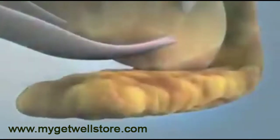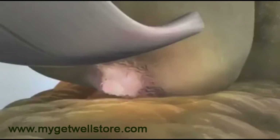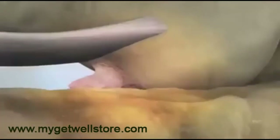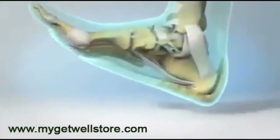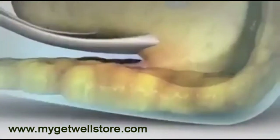Heel spurs are a calcium buildup on the heel bone that can grow into a shelf or pointed formation. For example, a heel spur on the front of the heel bone would begin to poke into the fat pad. This can be extremely painful with every step due to the spur being compressed by the body's weight into the surrounding soft tissue areas.